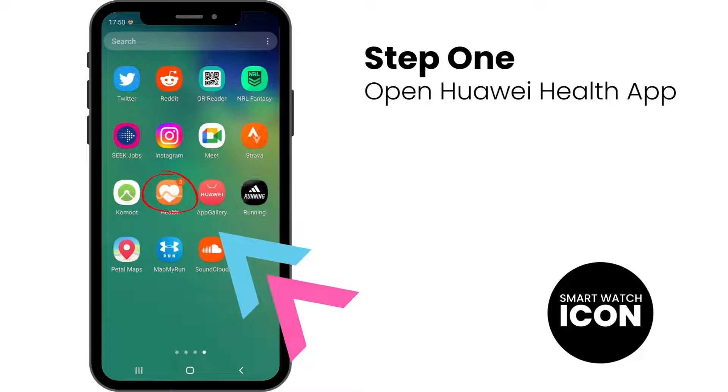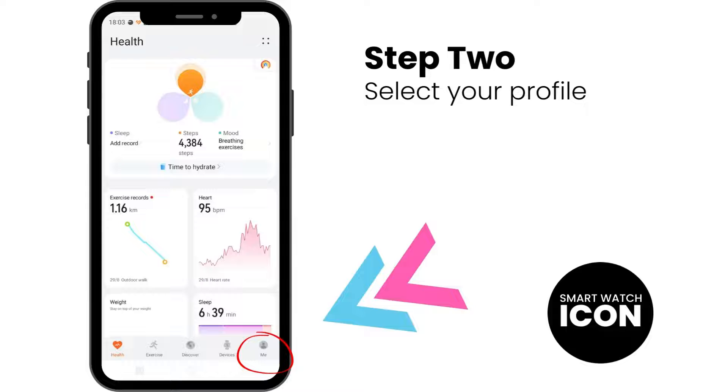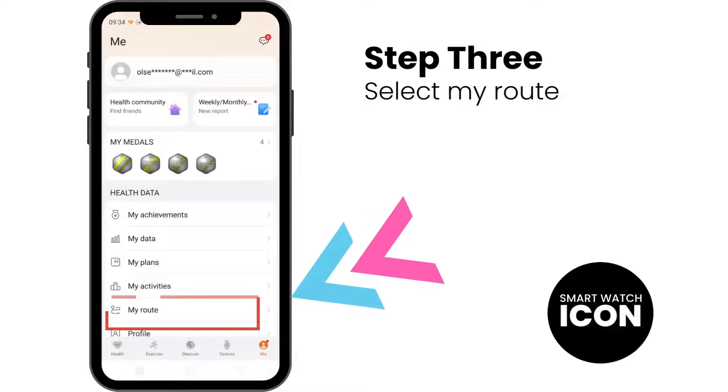Step 1: Open the Huawei Health app. Step 2: Open My Profile, which is on the bottom right of the screen. Step 3: Select the My Routes option.